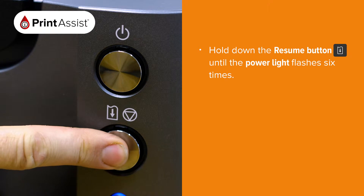Hold down the resume button until the power light flashes six times. Release after the sixth flash.